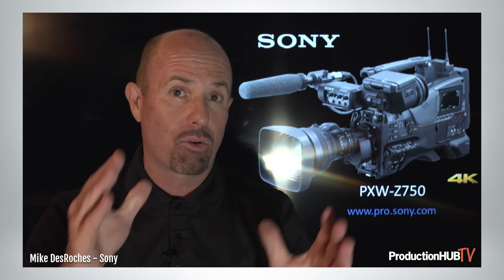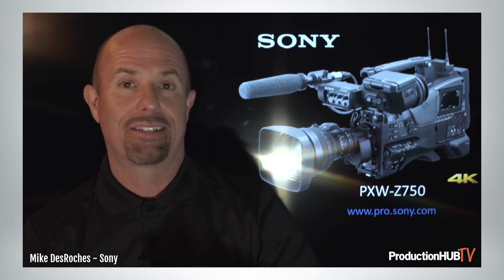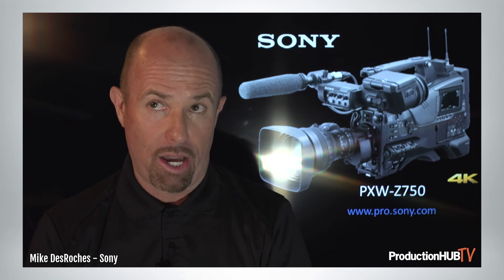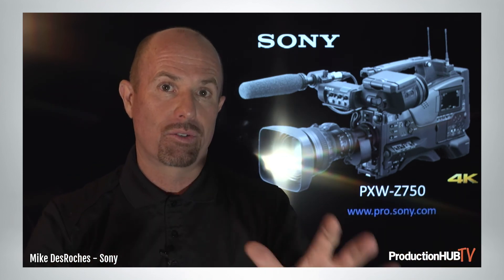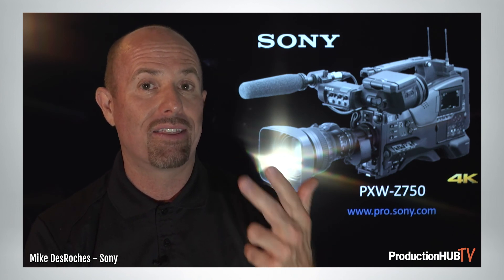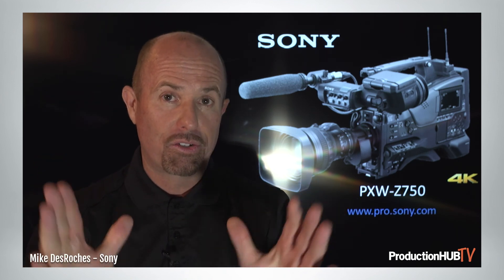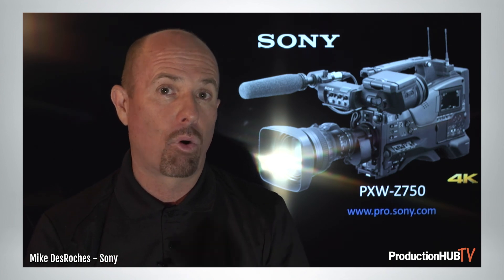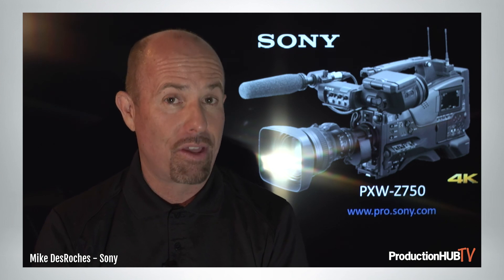If you've worked with the F800 in the past and love how rugged that camera is, the Z450 was the next step, and the Z750 is the next step after that. We're also working with Vortex Media's Doug Jensen — who wrote the F800 field guides — and he's going to produce a 300-page field guide covering the Z450 and Z750, scheduled for around July. Thank you for your time — stay safe, stay sound. For more information on Sony professional products or the Z750 specifically, go to pro.sony.com.